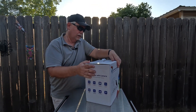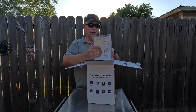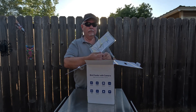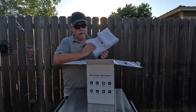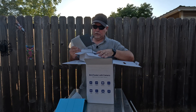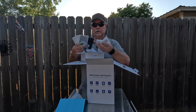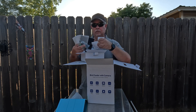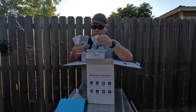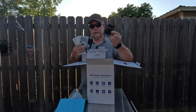Let's get this thing opened up. We have a template and a user manual. Nicely packed in here — our roof, our solar panel for charging, mounting hardware for the solar panel, a USB to USB-C charging cable, and mounting screws.